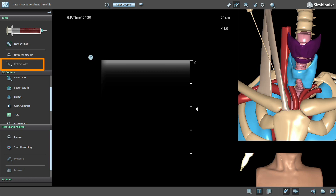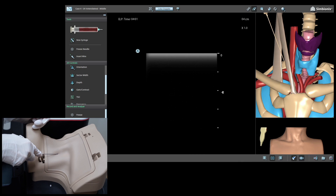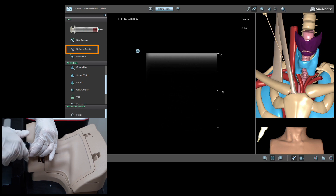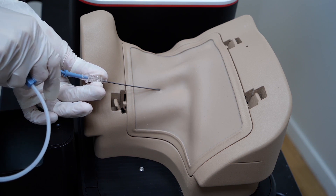A virtual wire will be inserted into the vein. Training can also include full, hands-on practice using a real guide wire and catheter if desired. Just press the needle freeze button, unplug the syringe with the needle tracking sensor, and insert a guide wire.